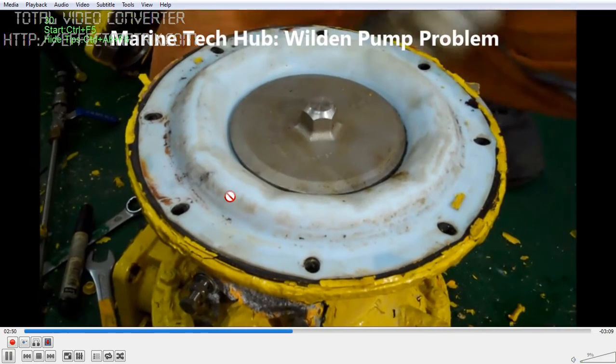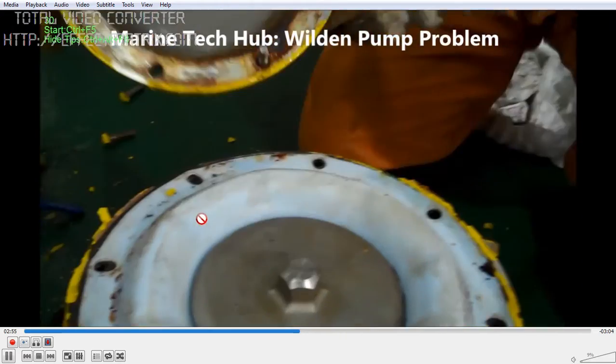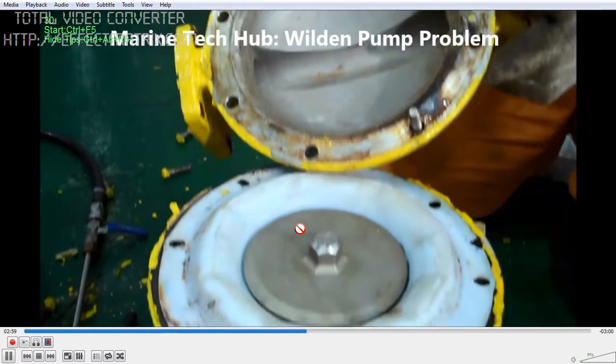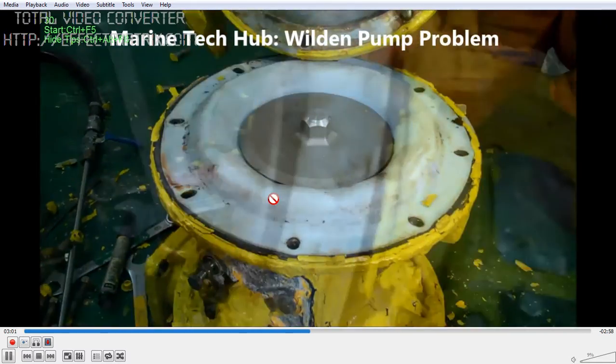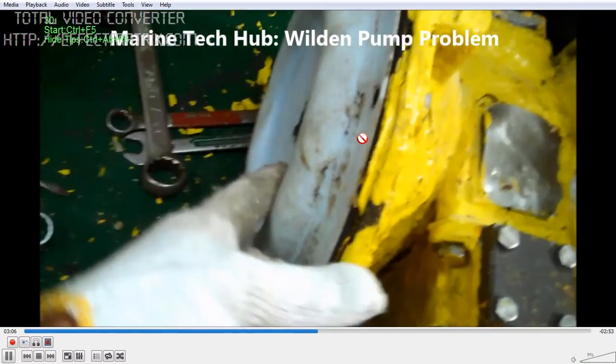You can see the diaphragm is perfectly alright. Once I cleaned the piston and it was moving alright but the pump was not working, I opened the diaphragm. The diaphragm is perfectly alright — no cracks. I remove the diaphragm on both sides.